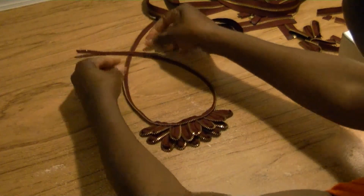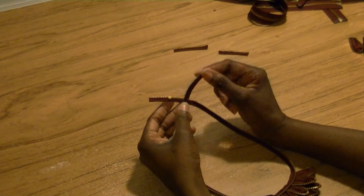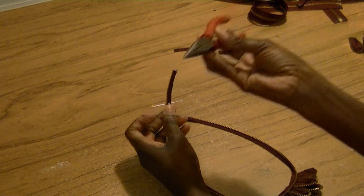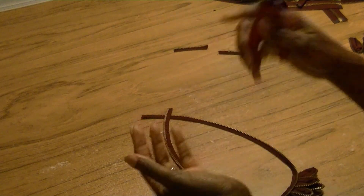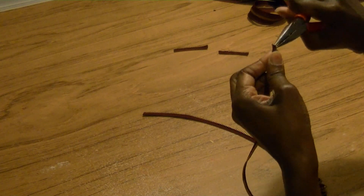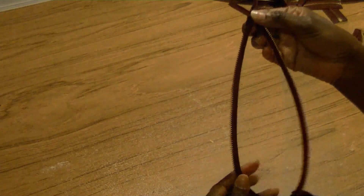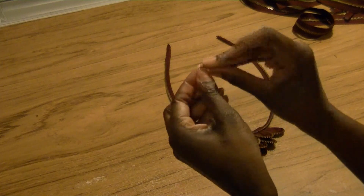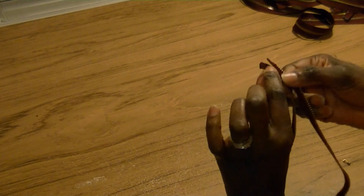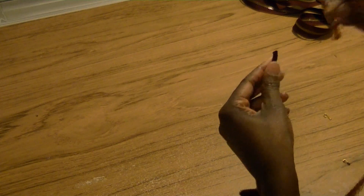Now we're at the point where we want to finish it off. I've tried the necklace on, measured it to my measurement, and got it cut. We've got too much zipper up here, so we want to take it off. I have my handy needle-nose pliers — these are my favorite — and what I'm going to do is grab the teeth and pull them off. I've removed all the teeth from the edge of the zipper. We're ready to finish this off. I'm using my favorite necklace closures — a little hook and eye. I went ahead and cut off an additional amount where I took the teeth off, leaving about three-quarters to an inch.